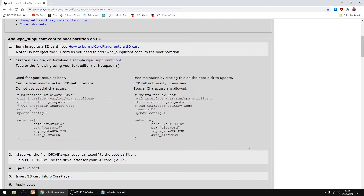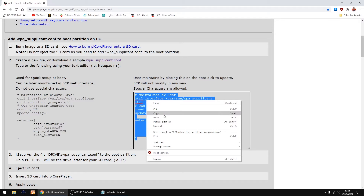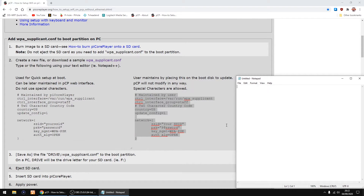So I'll just close that. Right, so all we need to do is copy all this - just right-click and copy. And we're going to paste it into this Notepad file - right-click to paste. I'm just going to zoom it up so you can see it a bit easier.